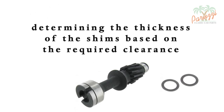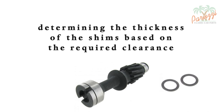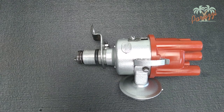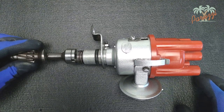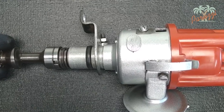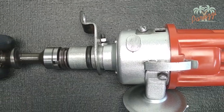If you have no more reference points, then the following method for determining the thickness of the shims is more interesting. Basically, what you want to achieve is that the cams at the bottom of the distributor grab enough into the slots of the drive shaft, with a degree of play. The thickness of the shims will determine the clearance. We show the principle through separate parts. Between the distributor and the drive shaft, the spring will soon take up the slack.